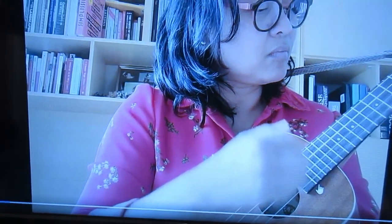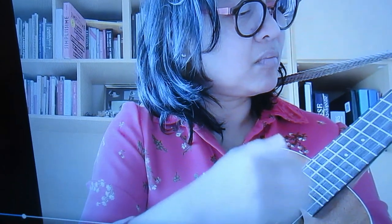This person is playing a concert ukulele. The song goes: 'I used to spend my nights out in a ball room, liquor was the only love I've known. But you rescued me from reaching for the bottom and brought me back from being too far gone.'